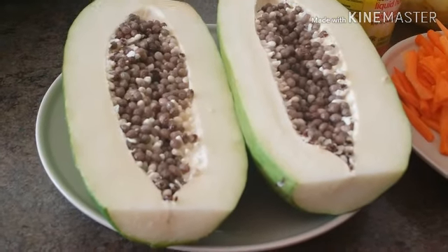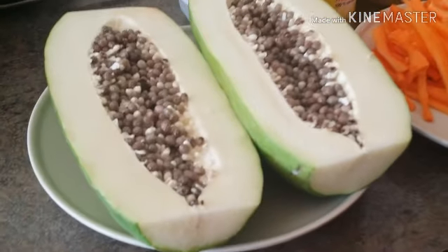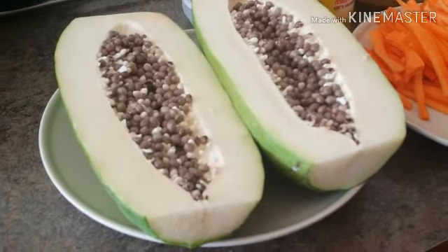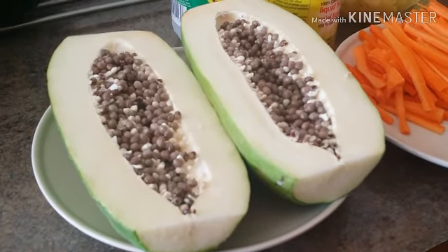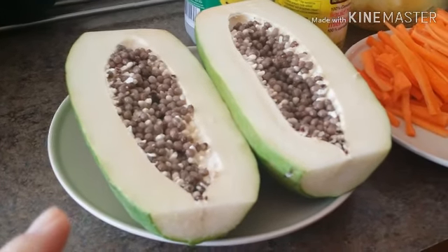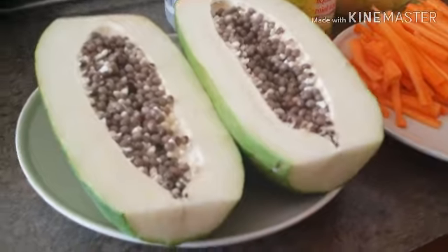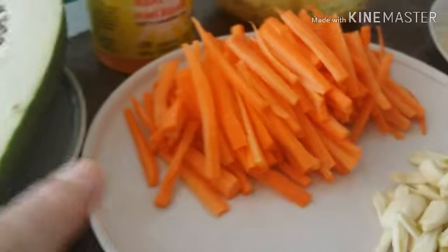When you buy this papaya it says 'papaya for cooking' — so this is how it looks. I was supposed to grate this before showing you all my ingredients, but I decided to leave the papaya so I can show you step by step how to prepare it.